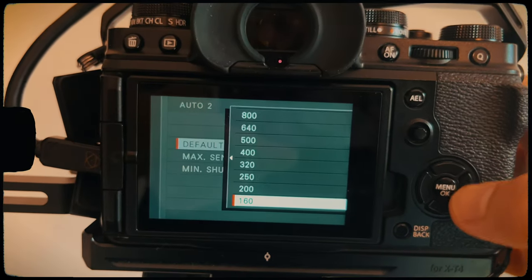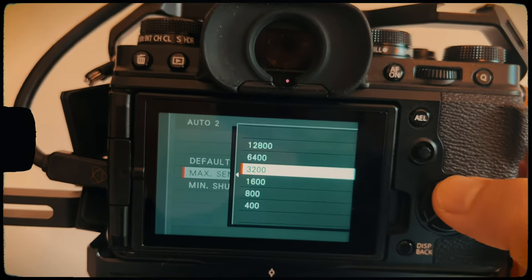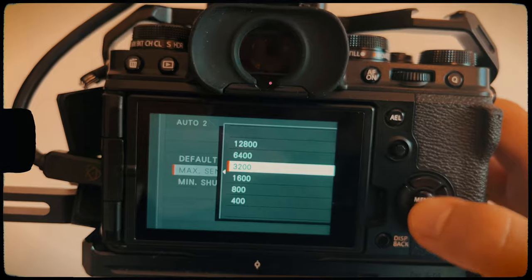I used to use the a6000 and the max I could really go to was about 1600 before things started falling apart. On my Fujifilm X-T4 I'm more than comfortable going to 3200, sometimes 6400. The main thing is to find the maximum ISO you're happy to work with. On my Fujifilm I like to set auto settings — pretty much every camera brand has a version of these — where I can set a minimum ISO, a maximum ISO, and also a minimum shutter speed, so I let the camera decide which ISO to use and I just tell it the maximum it's allowed to go to.